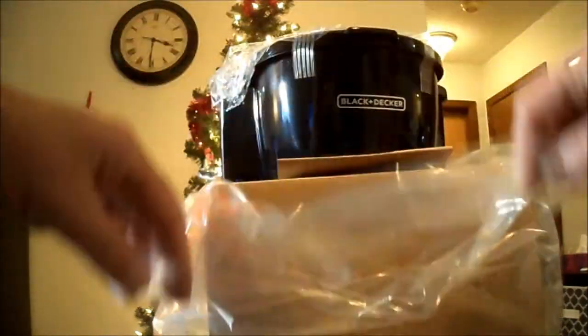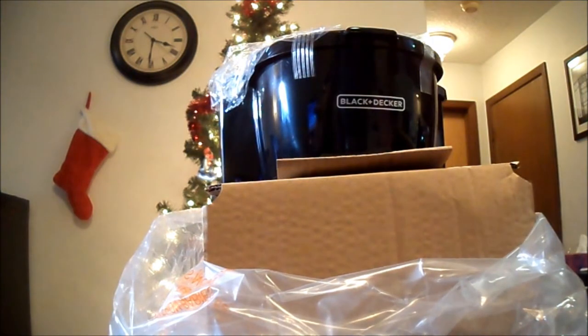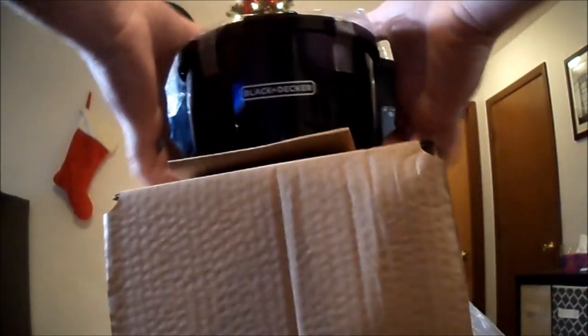Right off the bat I've got to say it's a nice size. I don't typically make more than a few cups, so I don't need one this big, but it's good if I ever have company over or anything like that.